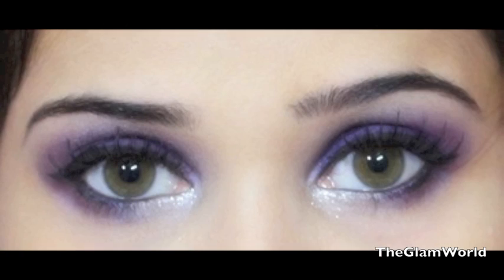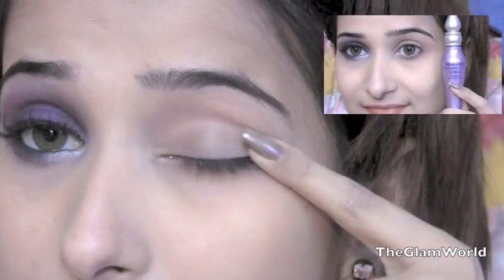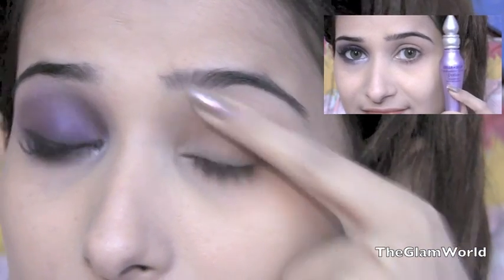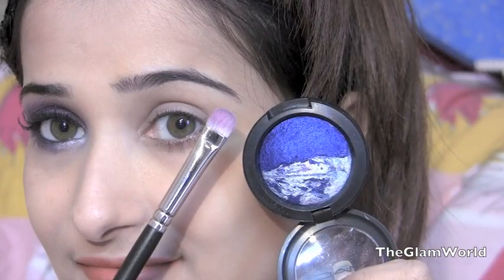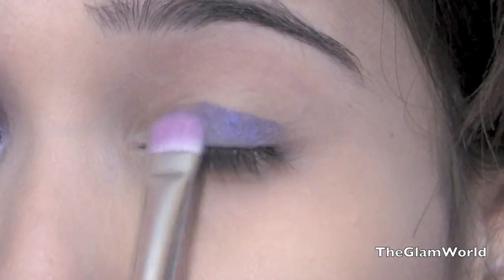Selena Gomez 'Love You Like a Love Song' inspired eye look. Start off by applying an eye primer — I'm using Urban Decay Primer Potion. First, I'm going to take a matte brush and a Sky Mineralized eyeshadow by MAC.